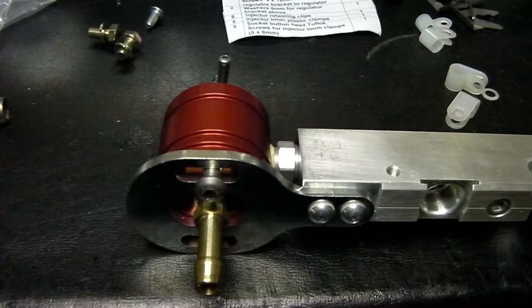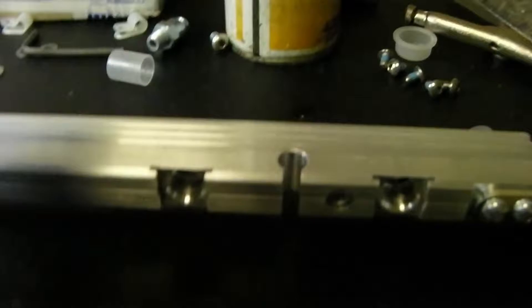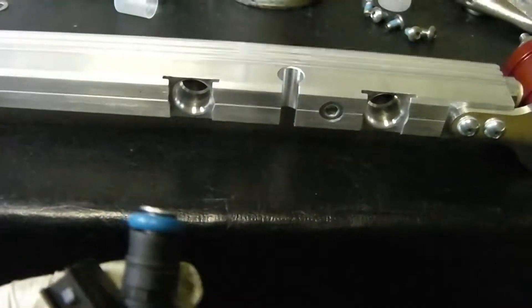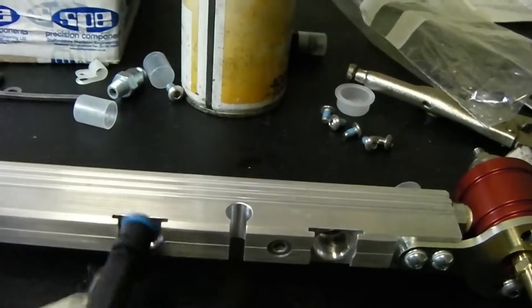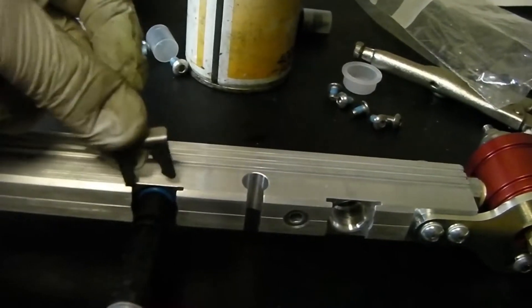Just fitted the fuel regulator. Installing the fuel injectors now into the fuel rail - relatively straightforward. Take the cap off, put a small amount of non-sealing silicon release agent on them, and then insert them into the hole and fit in the clip that secures them.